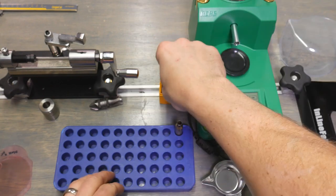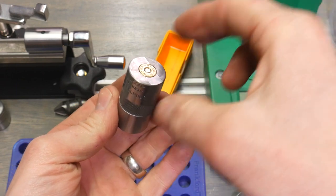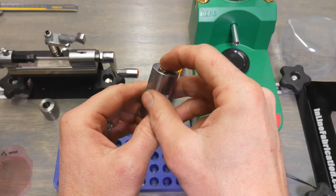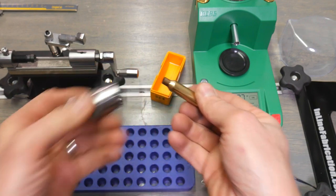After we size the case, we can check it with the case gauge. I'm using an Ellie Wilson case gauge here. Drop it on top — check to make sure the case rim is between the top step and the bottom step — and then we can also look at the bottom side. Looks like we're okay on trim length, but I do want to show the trimming process.